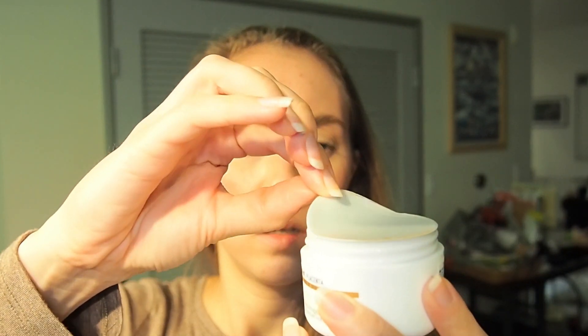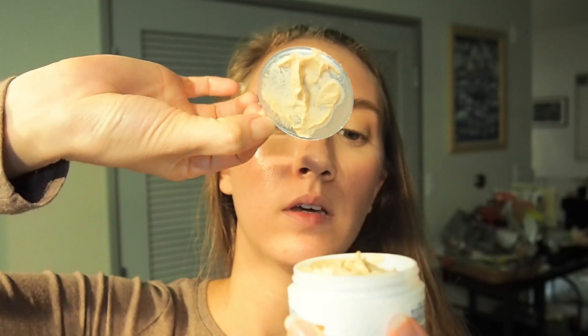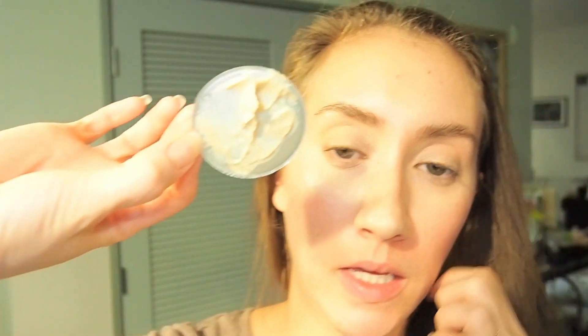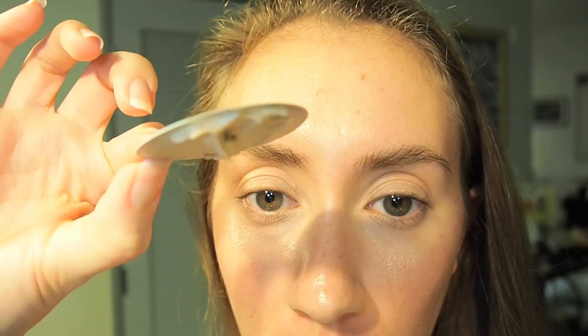Okay, so here's the cream. It smells pretty yeasty — that's interesting. That gives you an idea of the texture: it's really thick but let's see how it feels.